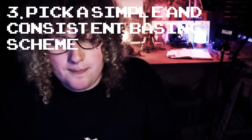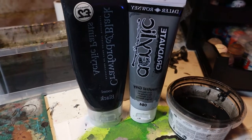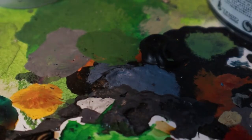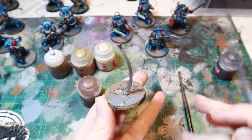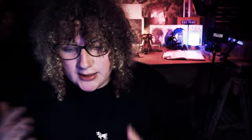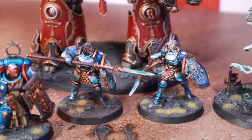Tip number three: all of the models in my armies, or 95% of them at least, use the same basing scheme. It's sand painted in craft grey and beige, and a homemade wash made using black paint, washing up liquid and water. You don't want to waste your money or time using your best paints to do basing schemes. The reason I paint all my models with the same bases is because all of my armies can then be used together. Also, it means that I don't have to think about how I'm going to base my models — when I get to that stage I just break out my basing supplies and get the bases done.